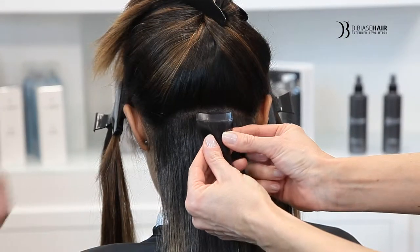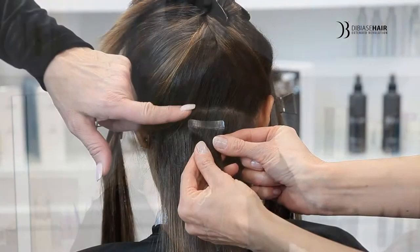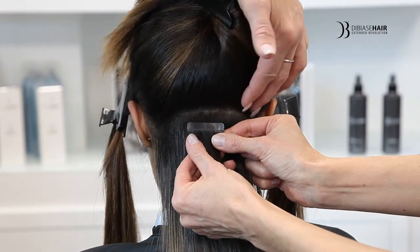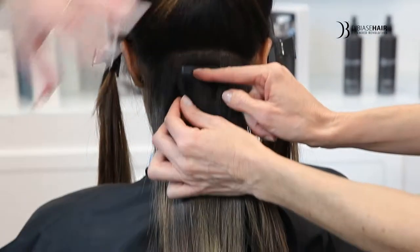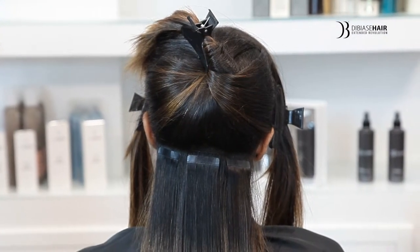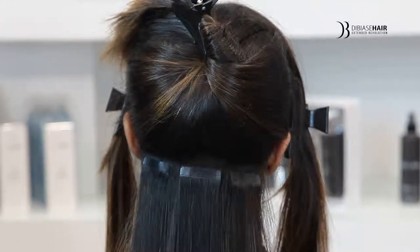Now we apply the second section — we have gone up about one centimeter in height to the next section. This is the first sticker we're applying in the middle of the head, and then we'll be putting one side by side so that we can build the length because her hair is so thick in texture. We have finished our second row and are moving to the third row, going up another one to one and a half centimeters.